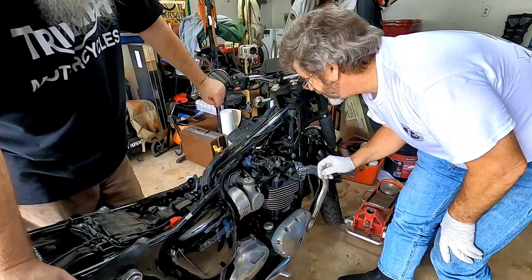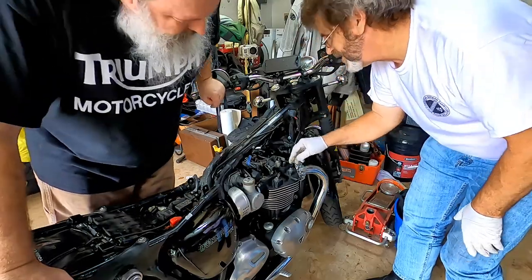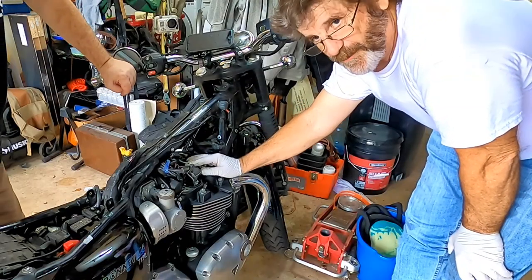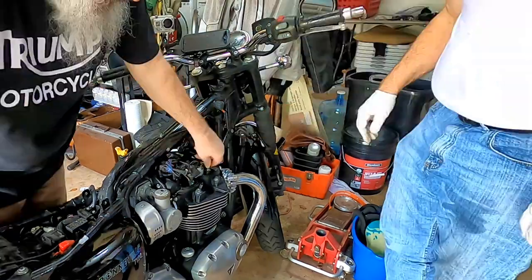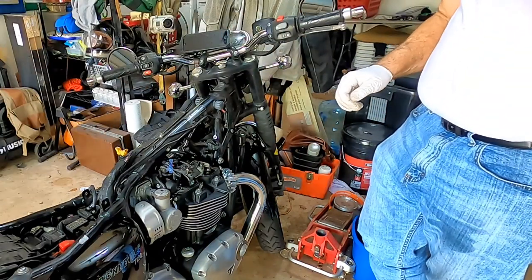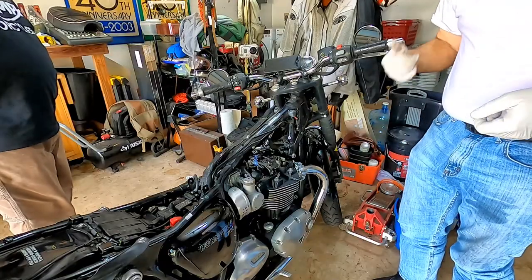Four bolts come right out? So here's the tricky part: we have to get the cams on bottom dead center. Right now we've got pressure on the intake, so we have to spin the engine. The easiest way to do that is to pull the spark plugs out, put it in sixth gear, and spin the wheel.